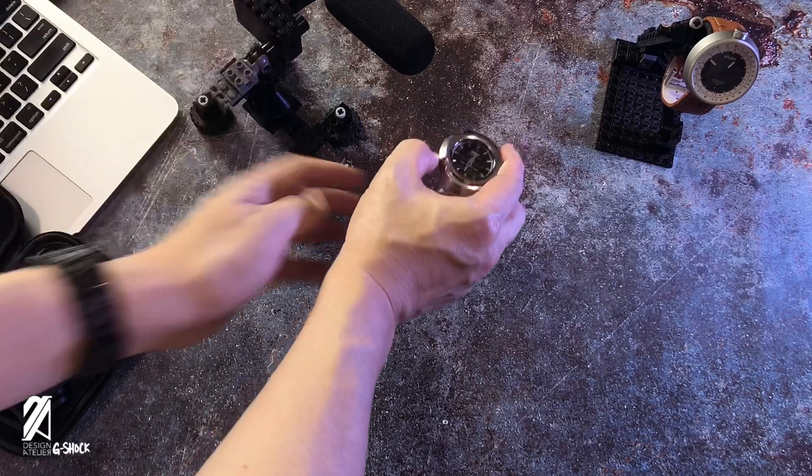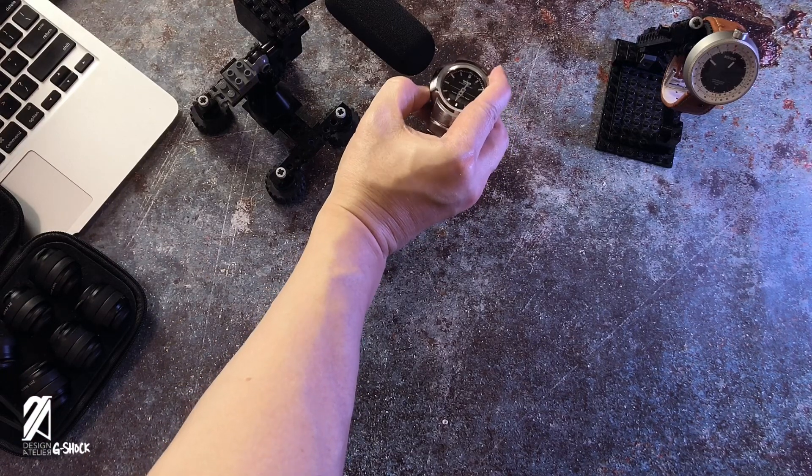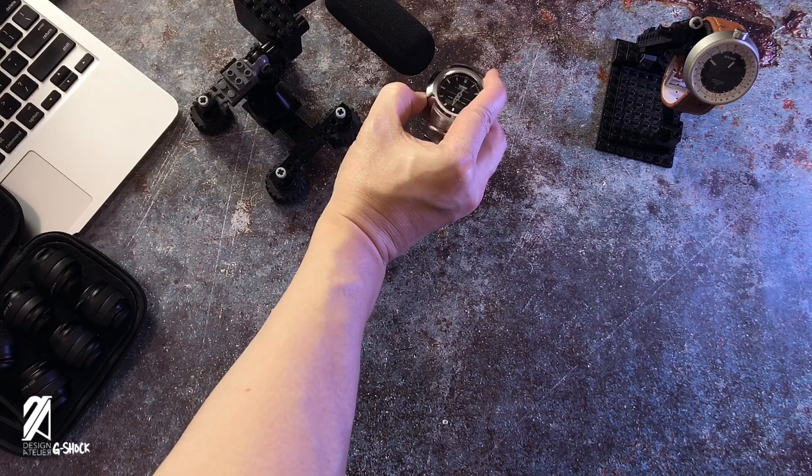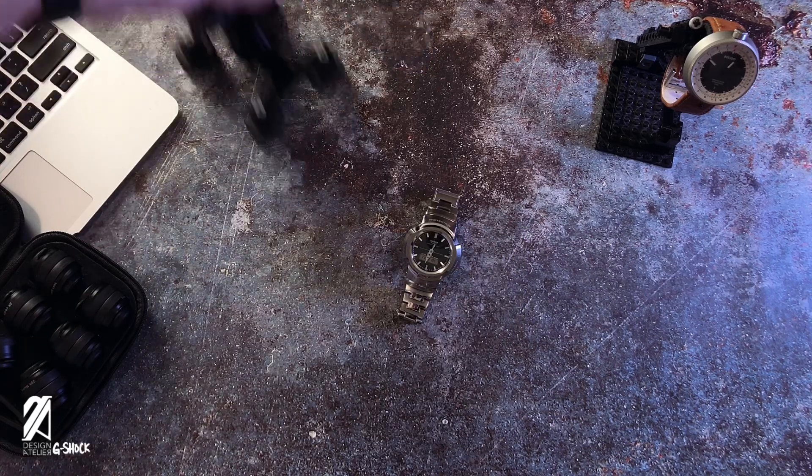Still present on this model is the clever cycle of beeps. Whenever you keep pressing the mode button, it will beep a particular tone. On the last beep, the pitch is different, signifying you've cycled through all of the modes. I know it's quirky, but I love these small details.